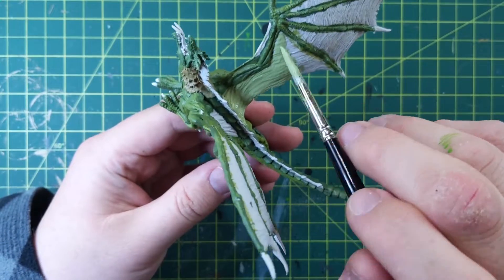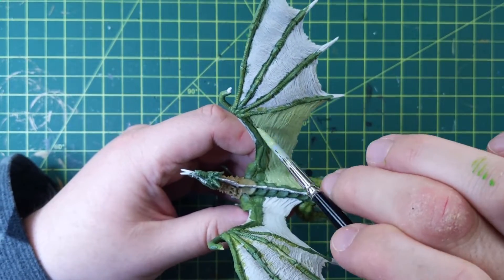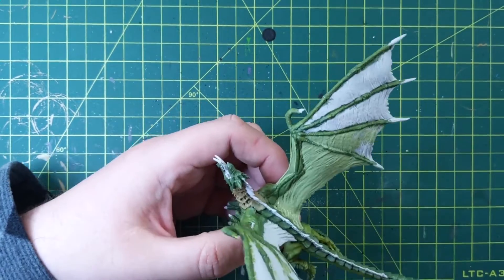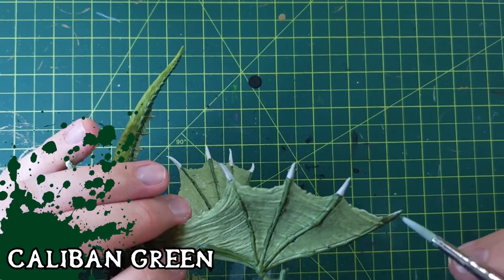Wings are kind of boring to paint though, because there's four of them — two wings, front, top, and bottom. I would have probably cut this, but it's still footage for my video. Alright, so we're going Caliban Green for these spines. It's a nice, hard, dark green.